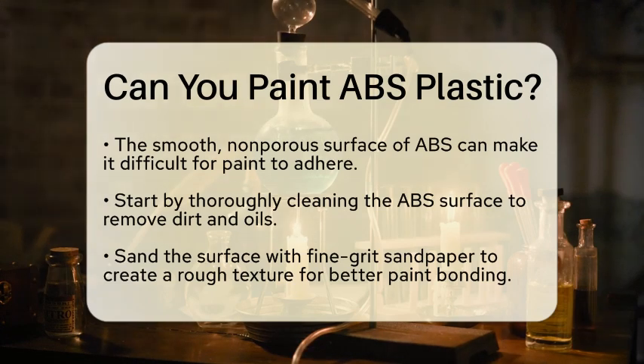After sanding, it is essential to use a primer designed specifically for plastics, especially for ABS. This primer acts as a bridge between the paint and the plastic, improving adhesion and preventing peeling.